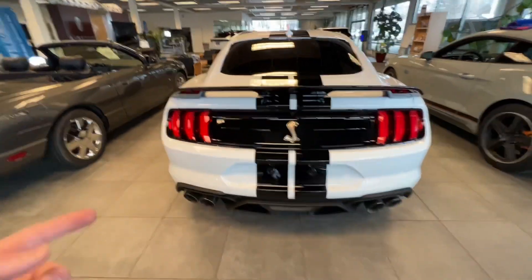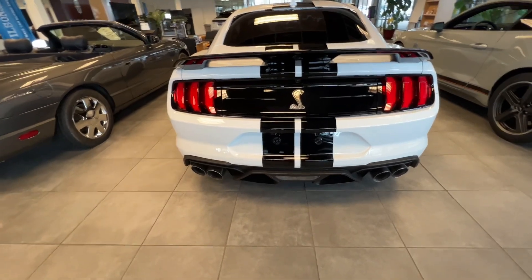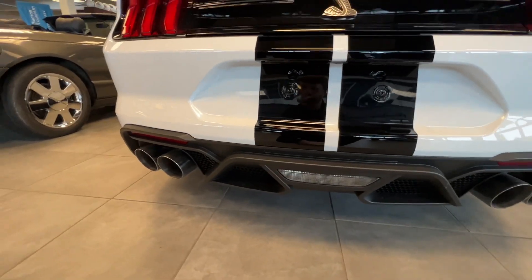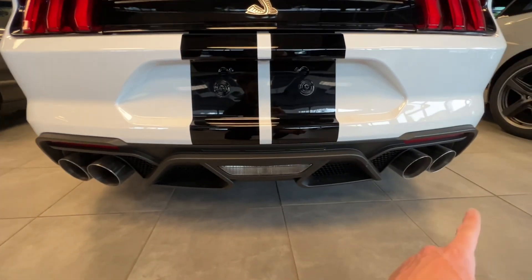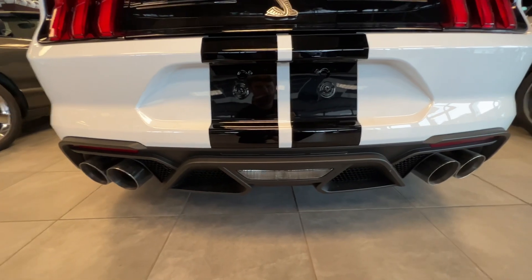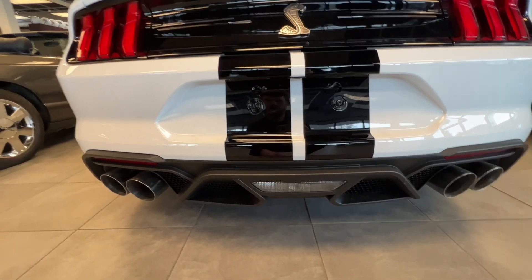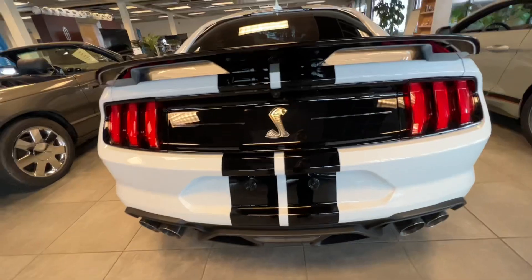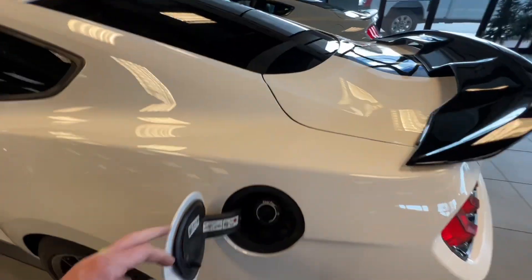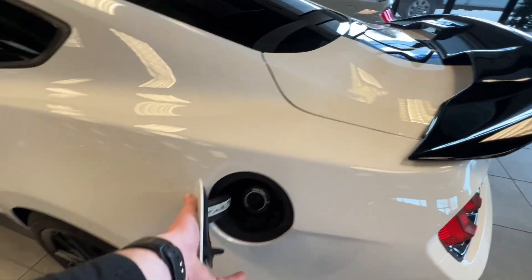You have those racing stripes that come from the very front all the way up to the very back, where you have another brake light down here. Then you're going to have your dual exhaust — two on both sides, total four. You got more honeycomb options back here as well, and you've got a backup camera here. You got that black fender there too. For the gas cap, you got to push that in and you'll be able to open it up.